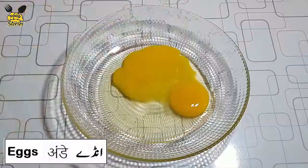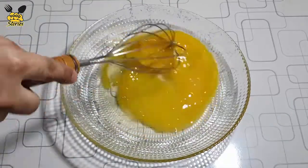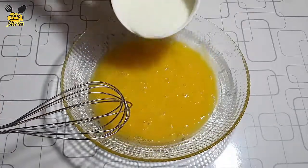We will break two eggs and beat them. Add half cup milk.